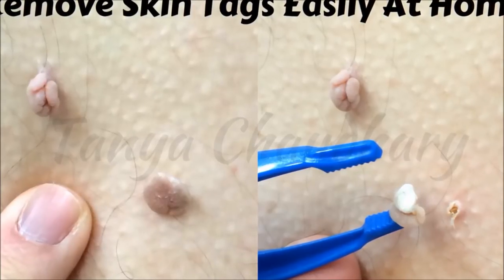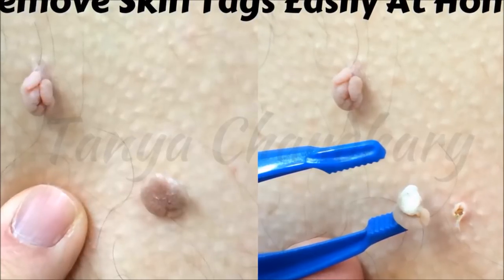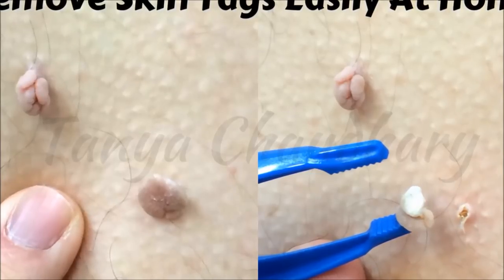Thankfully, with the help of some neat home remedies, you can get the job done very fast and remove them way faster than any other more expensive treatments. In this video I am sharing with you one of the best home remedies to treat skin tags with the help of body lotion.